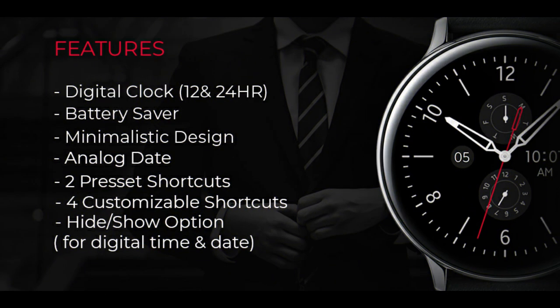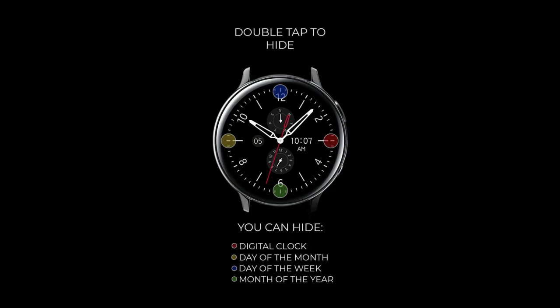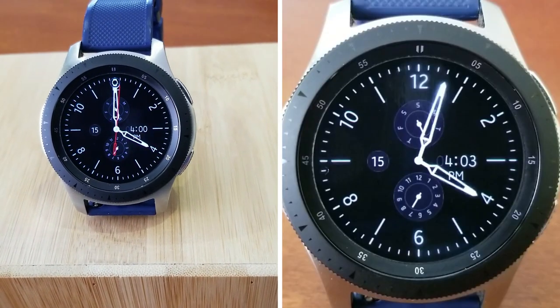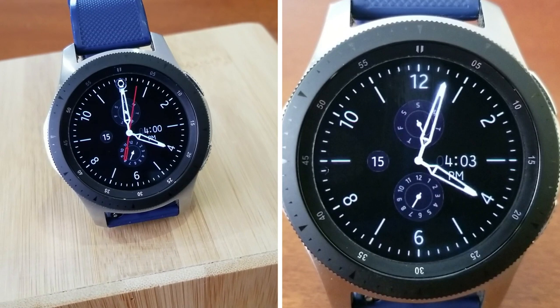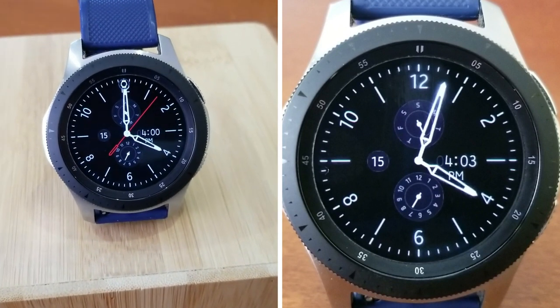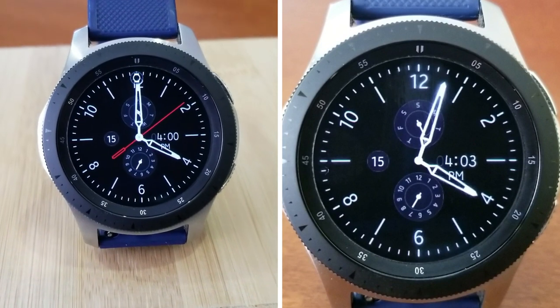That's a quick recap of this clean, simple and minimalist styled watch face from Regardor, which also includes that hide and reveal functionality. Make sure you click on the link below to pick up a code for this one, because freebies always go quickly on the channel and I want as many of you to get a copy as possible, so don't delay too long in adding this one to your collections.